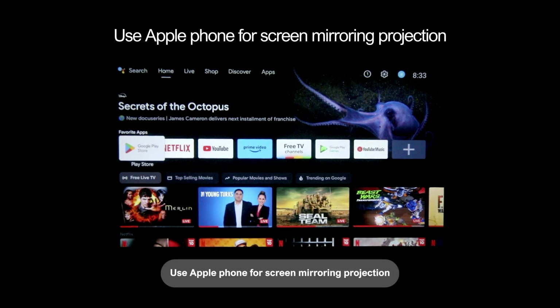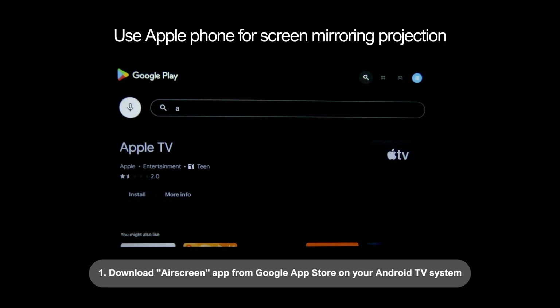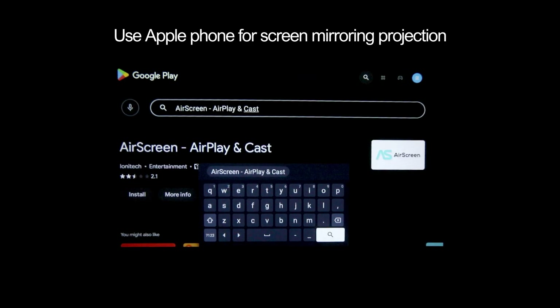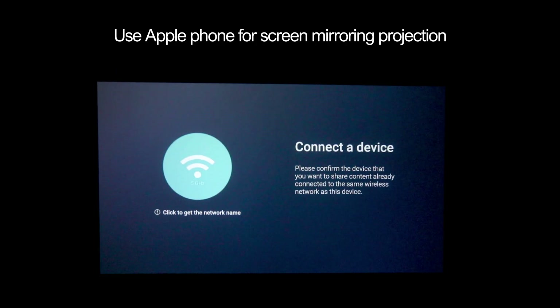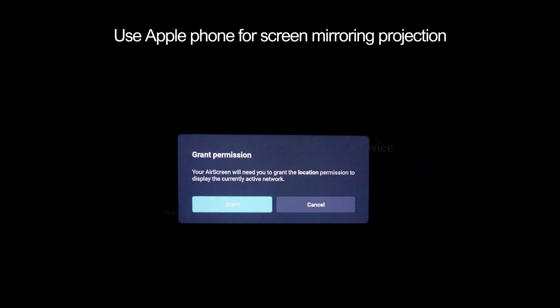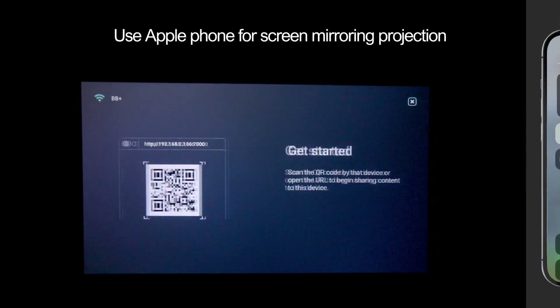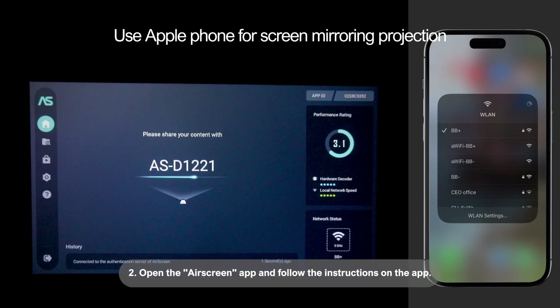Use an Apple phone for screen mirroring projection: 1. Download the Airscreen app from the Google app store on your Android TV system. 2. Open the Airscreen app and follow the instructions on the app.